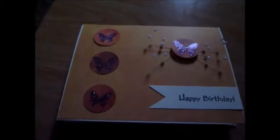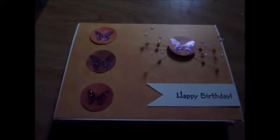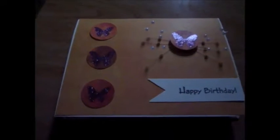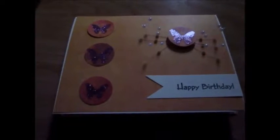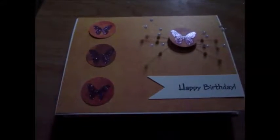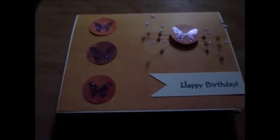I am doing a January challenge video response for Sarah who's over at Scrap from Scratch on YouTube. Every month she's going to have a different challenge that will cater around what's going on in their lives. It could be birthdays, anniversaries, or just a holiday.